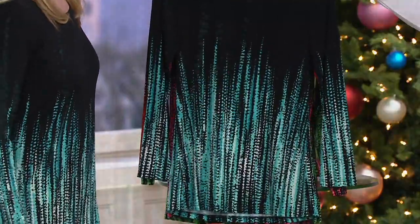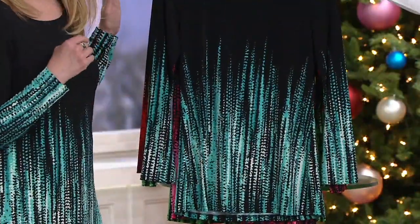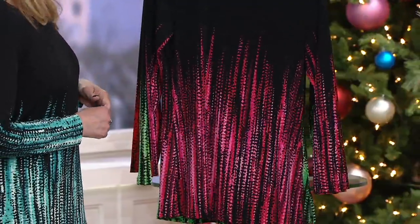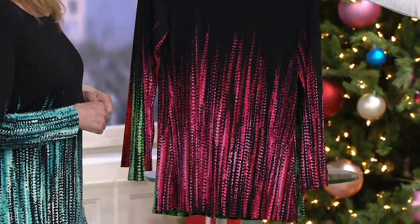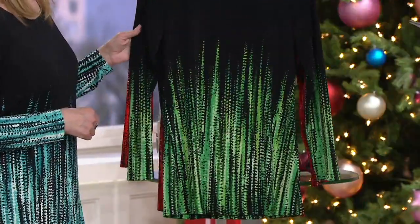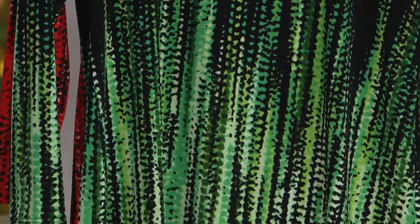And then this is the one, Beth, that you're wearing — this is the teal. It reminds me of the Frozen movie; it's kind of like upside-down icicles. And then here is the pink. Gorgeous — I'm a pink girl, love the pink. And then look at the green. I love how vivid those greens are too. Beautiful.